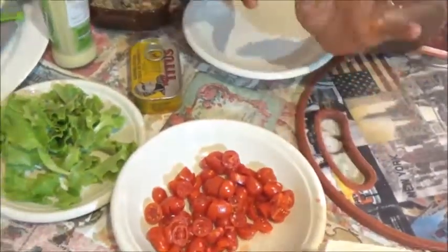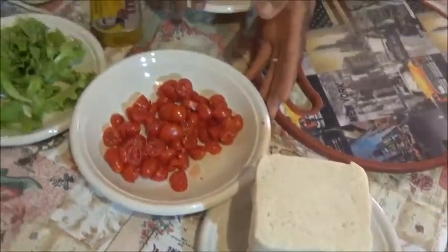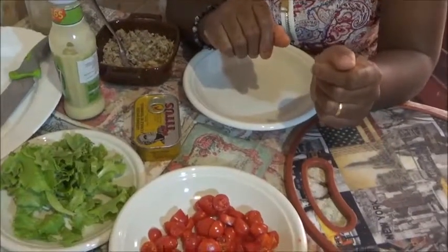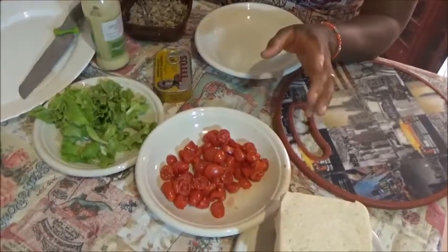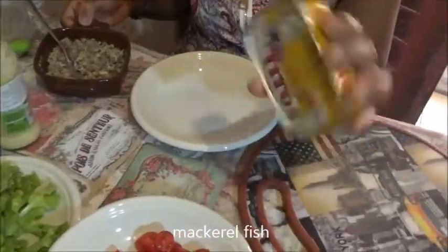Okay, today come with me. Today I have a simple sandwich recipe that I normally prepare in summer, for picnics, for breakfast, or for entertaining. It is just a simple sandwich. It is a mackerel sandwich. Here I have a Titus mackerel, whatever.